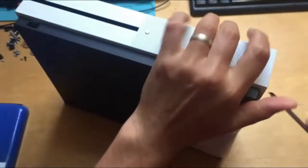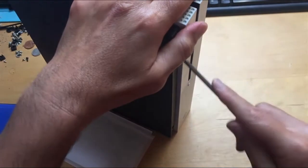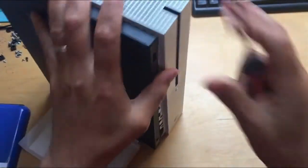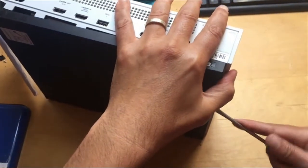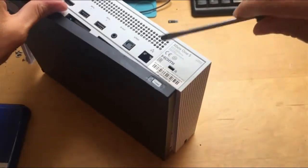You want to go around the whole console. You want to hear the snap as you go. Be a little bit careful just here.